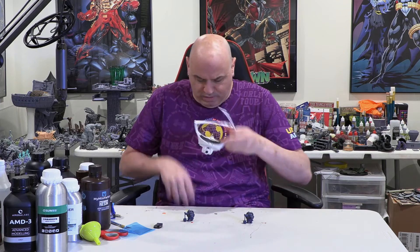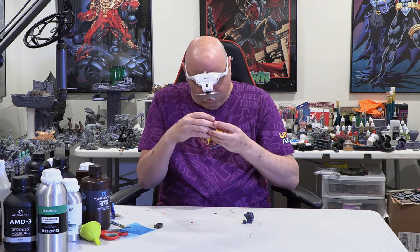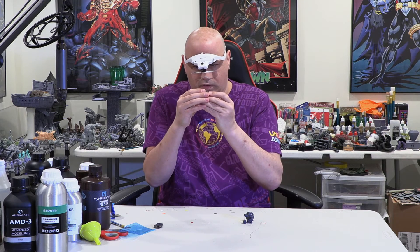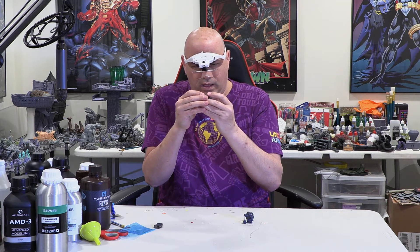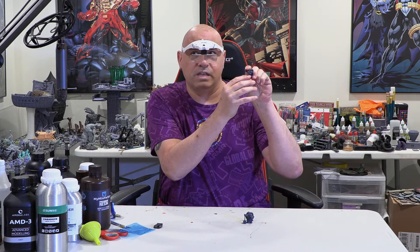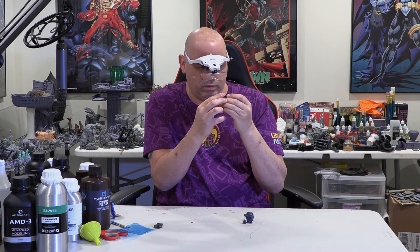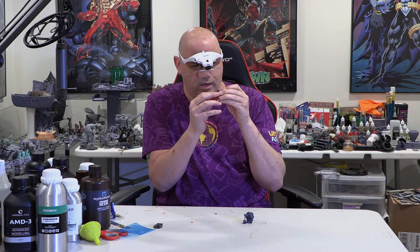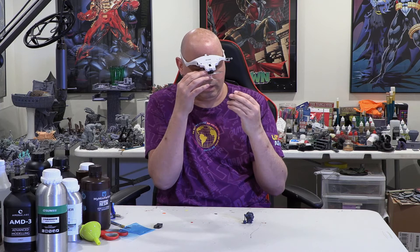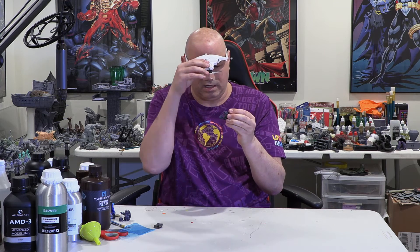The print detail was great — even with the Tenacious mixed in, it printed just as well as the Epax Hard Gray on its own. You can really see the runes on the beard dangles holding the beard braids together — very small runes that are clearly visible. The runes on the pipe are also very clear. All the detail is just clear as day.